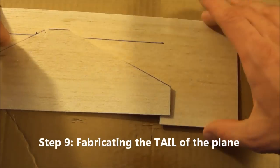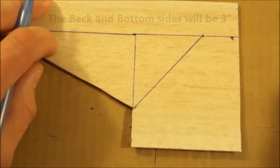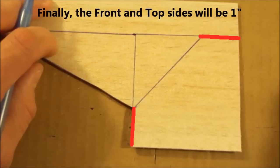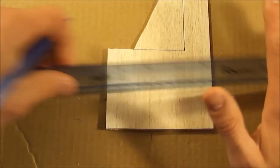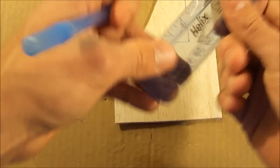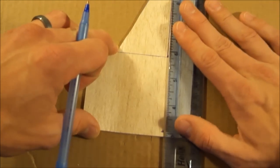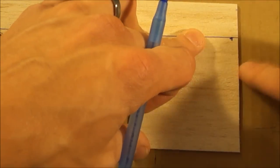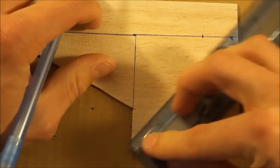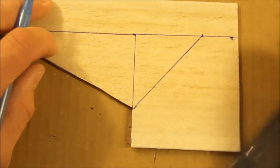Now we're going to be making the actual vertical tail. We're going to be using the remaining section of the balsa wood you still haven't used, so there's going to be pretty much no waste. You've already made a mark at your 3-inch mark — connect that line and continue it across the other side. Measure up to 3 inches and connect the dots, continuing that line from the other side. Now you just need to make a 1-inch mark at the top. Measure out 1 inch and connect the dots again, connecting to that corner there. Now just cut that out.